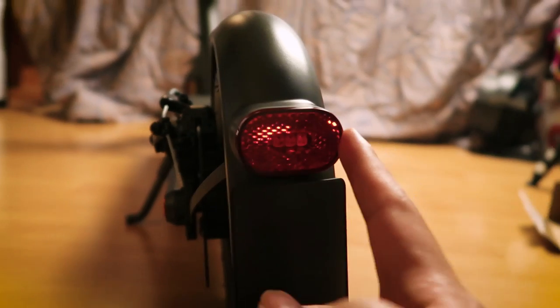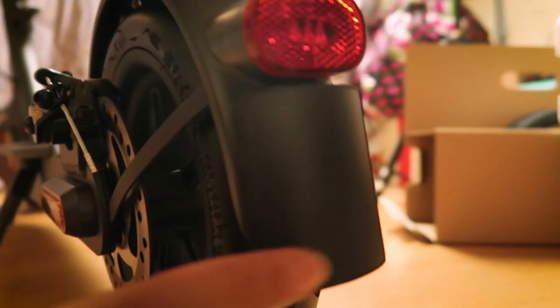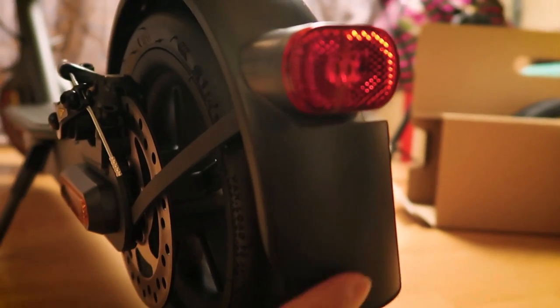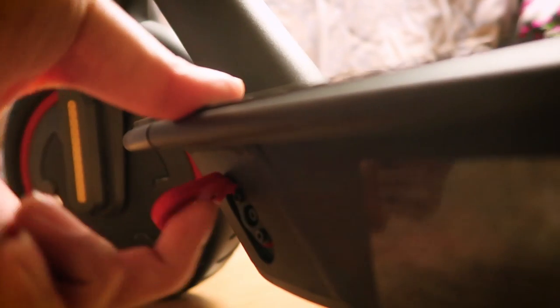Coming back here, we've got the taillight, which turns on when you're braking to signal to riders behind you that you're slowing down. There's also a plastic bit here — if your country requires a plate number on your scooter, you can place it there. And on this side, we've got the charging port — this is where you charge your scooter. It's got a magnet in it, so it connects magnetically, which is much better than the original. It just snaps on really easily.